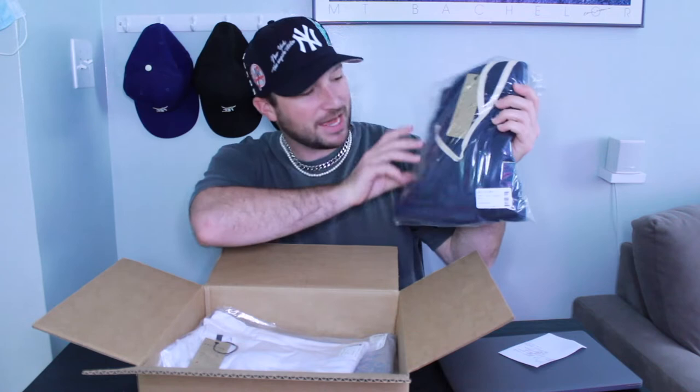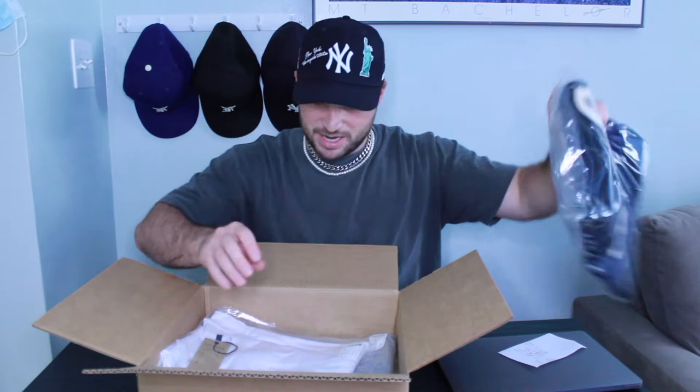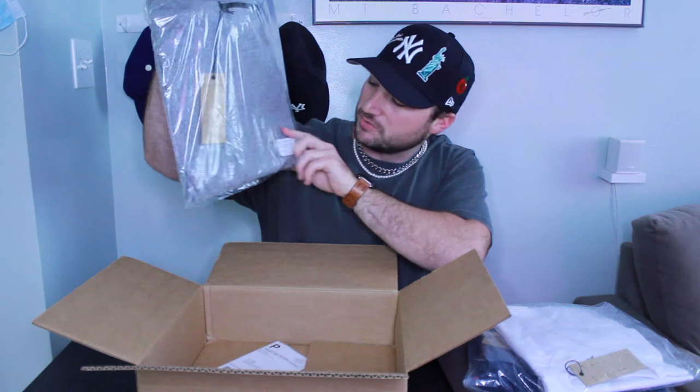First thing in the bag is the Sunset Court shorts — the mesh shorts — in navy, extra large. Next we've got the Artist Tee in white, also extra large. And then we've got an Artist Long Sleeve Tee in twisted tri-blend, also in XL.